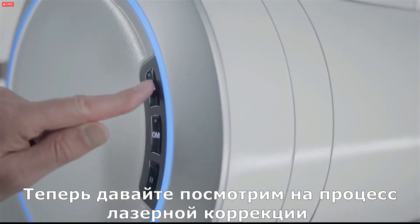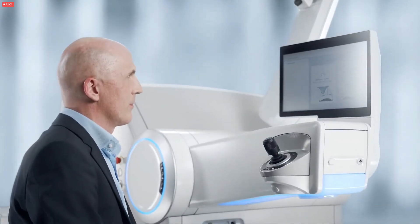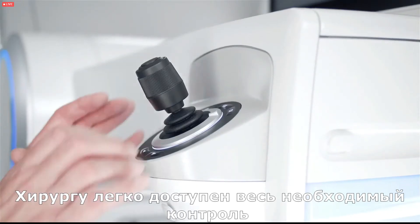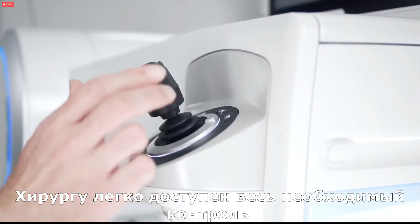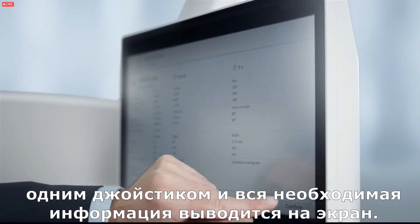Let's now take a look at the laser procedure of the Visomax 800. All controls that are necessary are within easy reach of the surgeon and all information that is required is displayed on the screen.